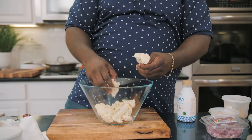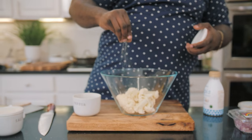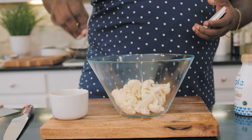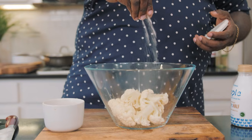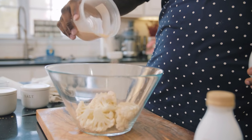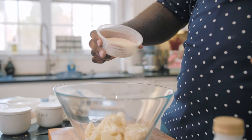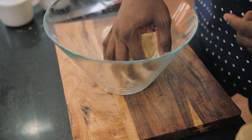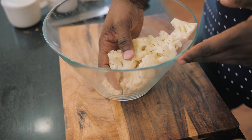These are just fresh florets, fresh cauliflower, that I chopped down into meaty bite-sized pieces. We're gonna season this very simply: some pepper, some salt, and then two things I have to have — garlic powder and onion powder. Those are gonna go in here just like that. I'm just gonna get in here with my hands and give this a toss, just to make sure the cauliflower is nice and incorporated.